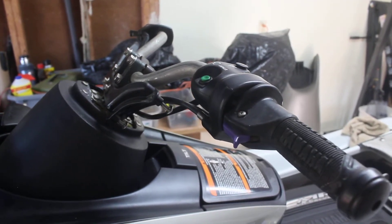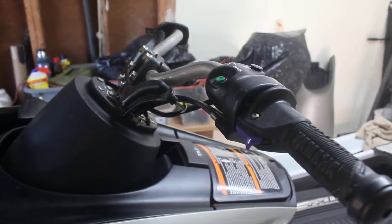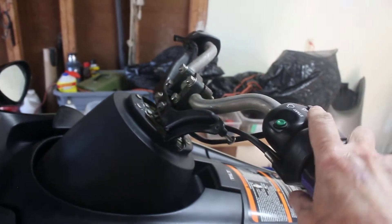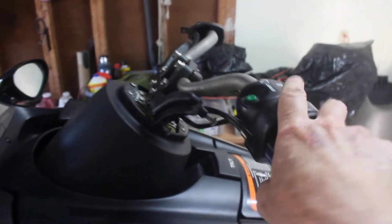Okay, all you jet ski lovers, check this out. This is the handlebar to my jet ski and it's got the cover off, so it's naked — it doesn't have any clothes on.